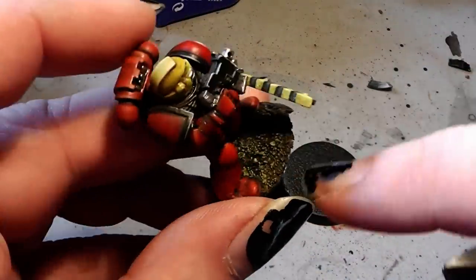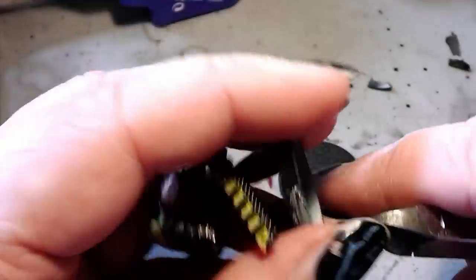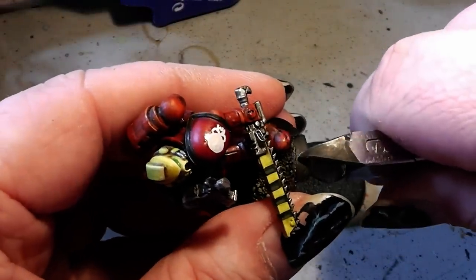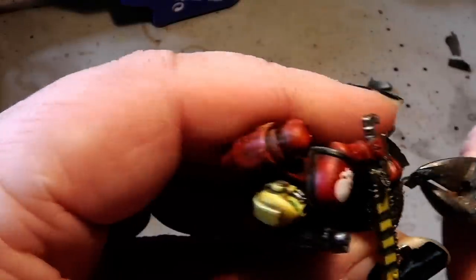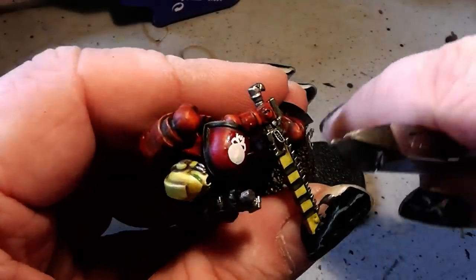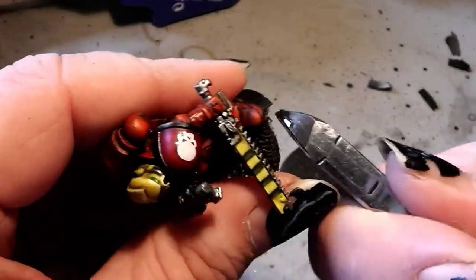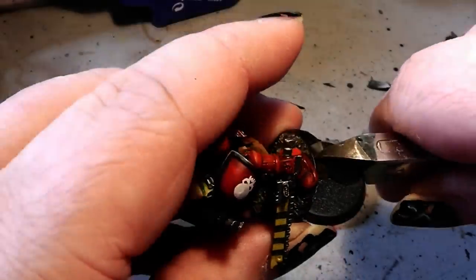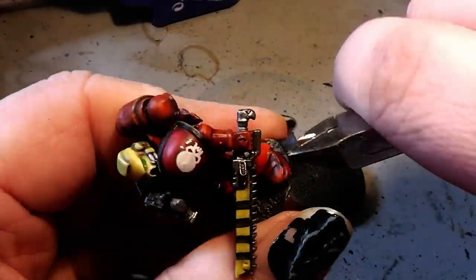That way you can preserve the old base the best you can, and you can also keep the base work. It's quite easy.